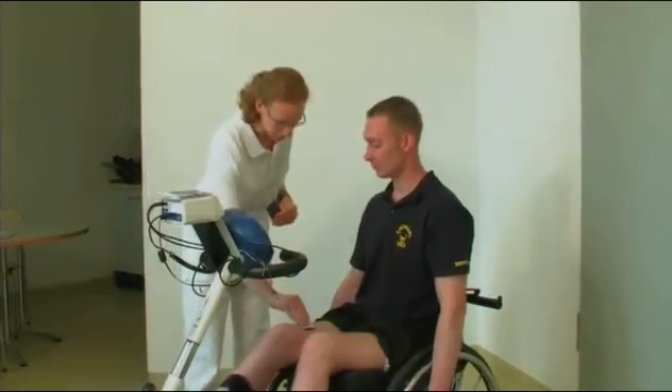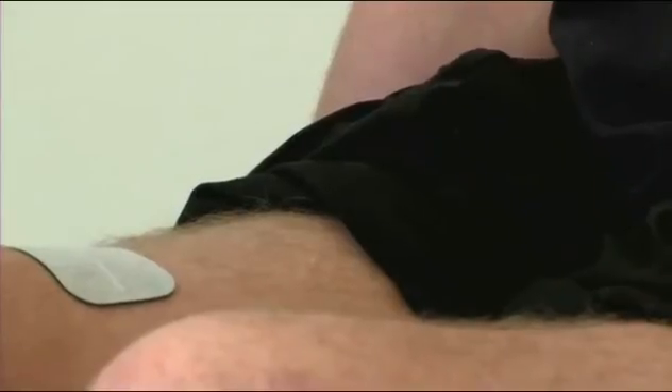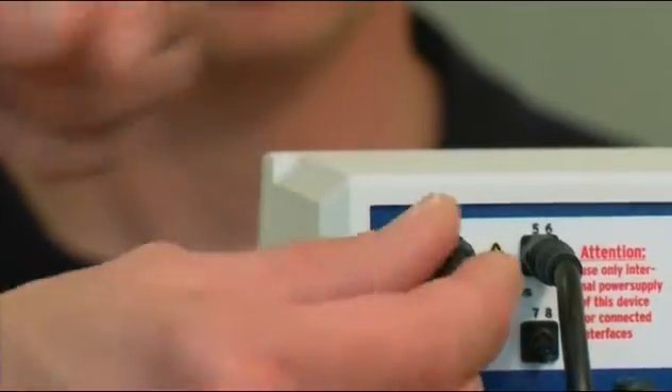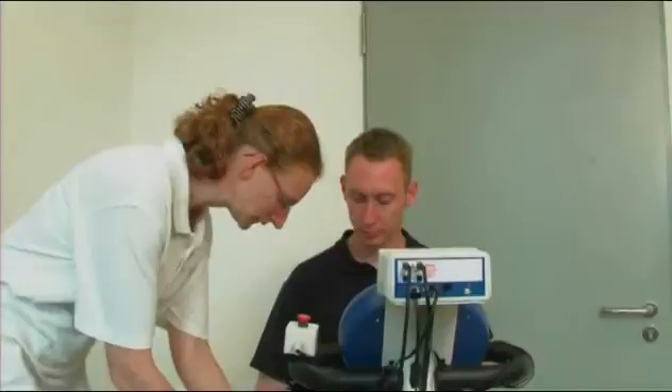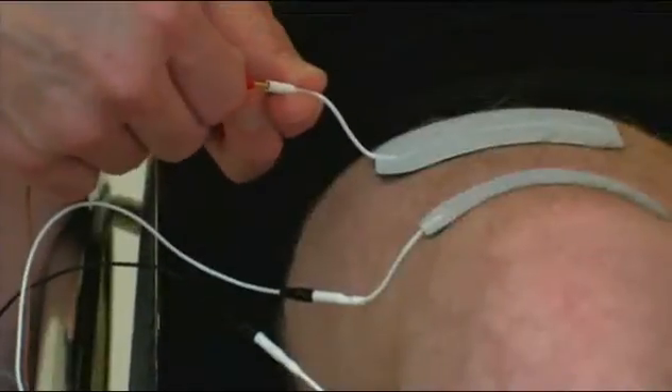With each muscle group, two self-adhesive electrodes are placed onto the muscle abdomen with a slight distance between them. The RehaMove control is equipped with eight channels of stimulation, meaning that up to eight muscle groups can be stimulated simultaneously.